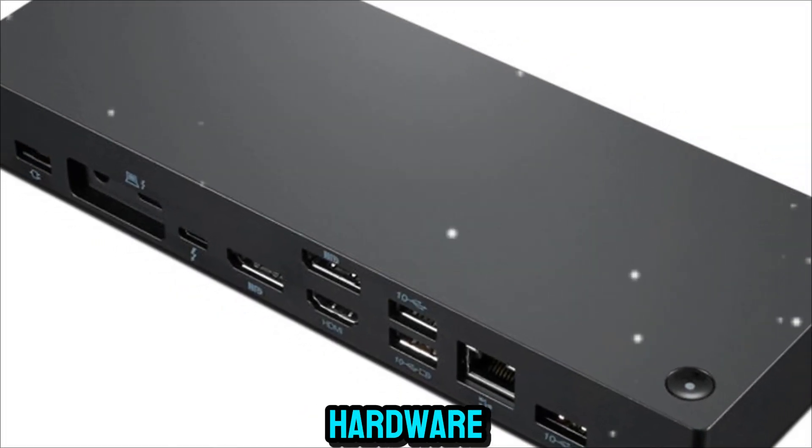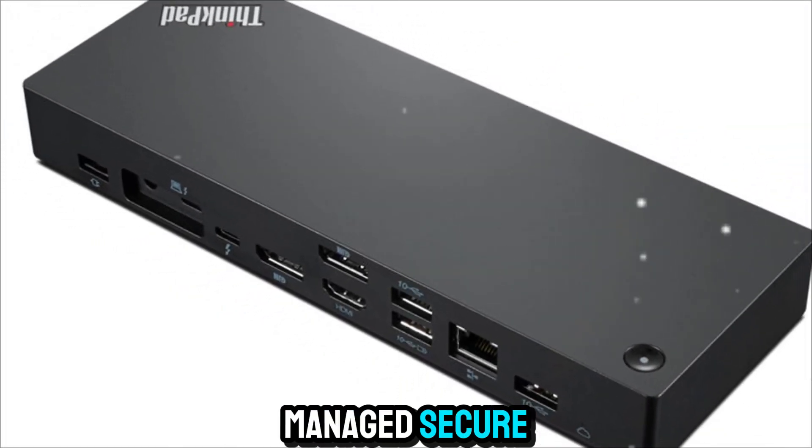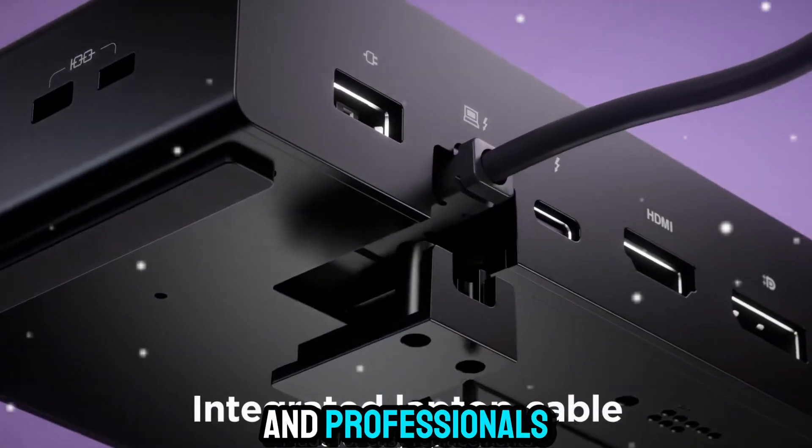which turns a basic piece of hardware into a fully managed, secure, and upgradable device for IT admins and professionals.